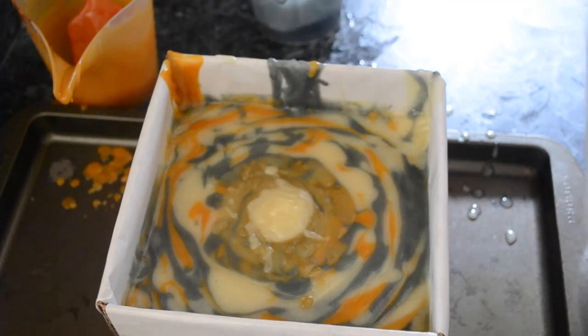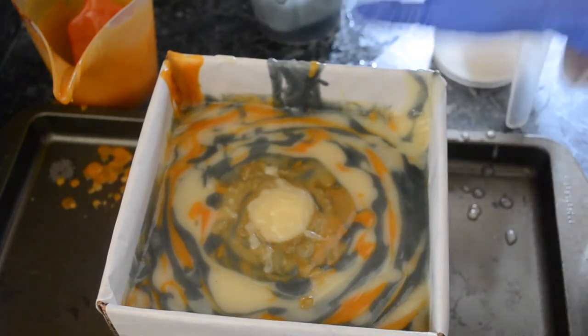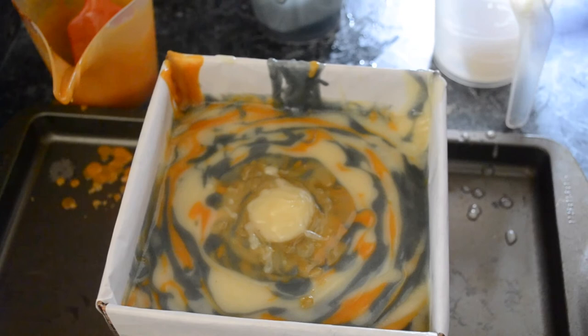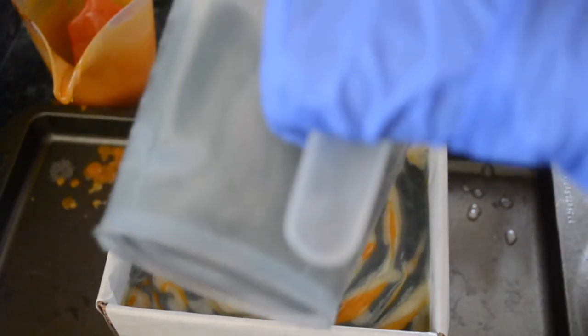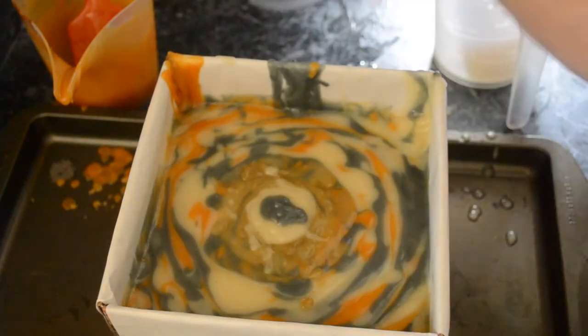I'm pretty much done pouring. I'm going to leave a few test colors to do a cold process without gelling — I just want to see how the colors are going to differ. But first I'll work on the center here to make it look a little more appealing.